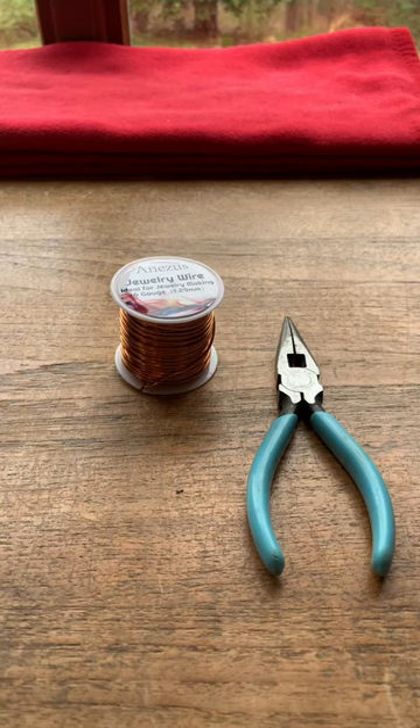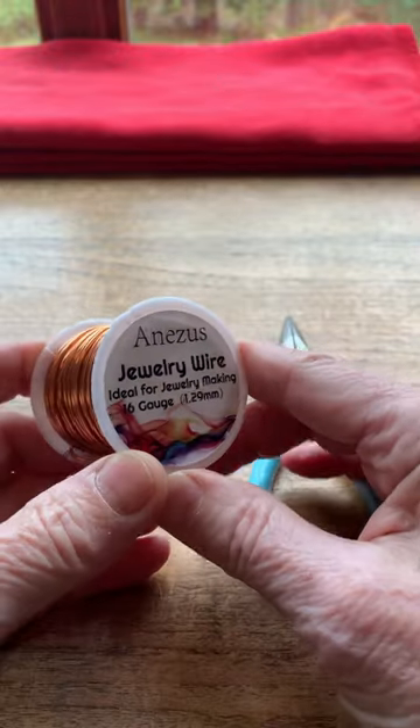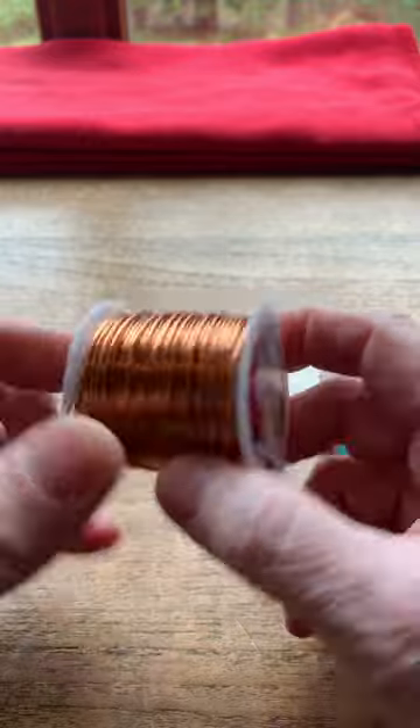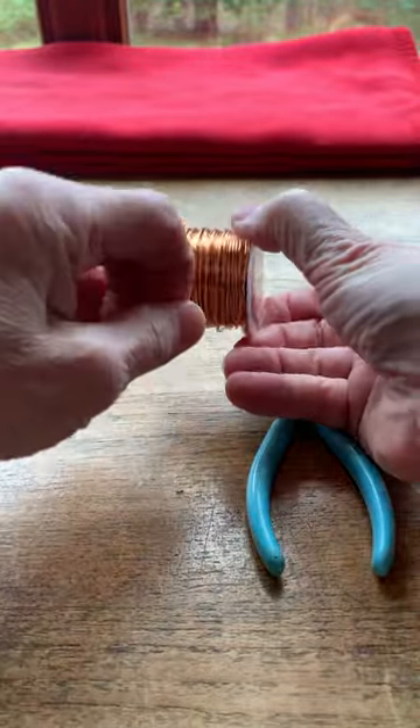It's time for Saturday morning fun. Today I'm going to show you how to make a candle snuffer out of ordinary copper wire. This one is 1.29 millimeters in diameter. You will note that my hands never leave my wrists, and I will simply unwind a few loops with the copper wire.